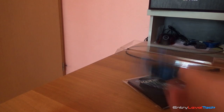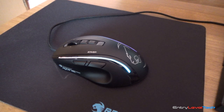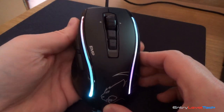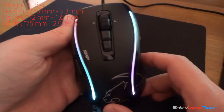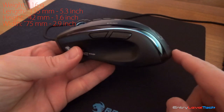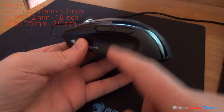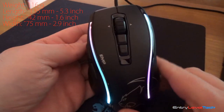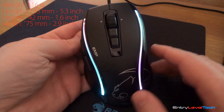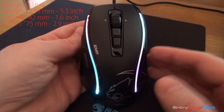Now let's have a closer look at the mouse itself — the Rocketcon EMP Gaming Mouse. The weight of this mouse is 116 grams, the length is 135 millimeters, the height is around 42 millimeters, and the width is around 75 millimeters. By those measurements you can see that this is one of the largest and heaviest mice currently on the market.